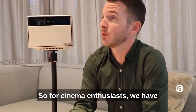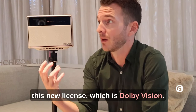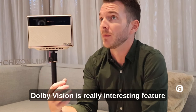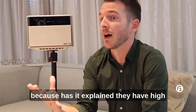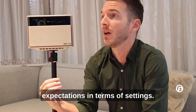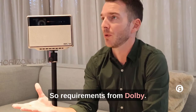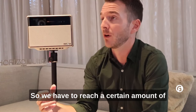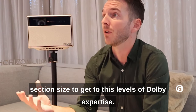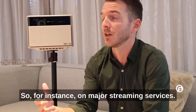For cinema, we have this new license, which is Dolby Vision. Dolby Vision is really an interesting feature because, as I explained, they have high expectations in terms of settings and requirements from Dolby. We have to reach a certain threshold to get to the certification levels of Dolby expertise.